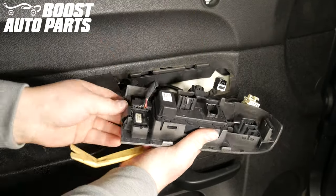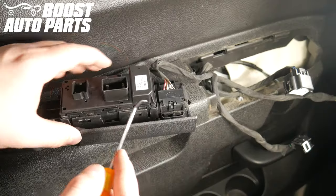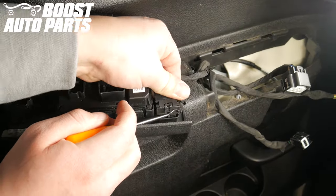For the last black connector, use a pick to pry out on the lock, then pull up on the connector to remove it.